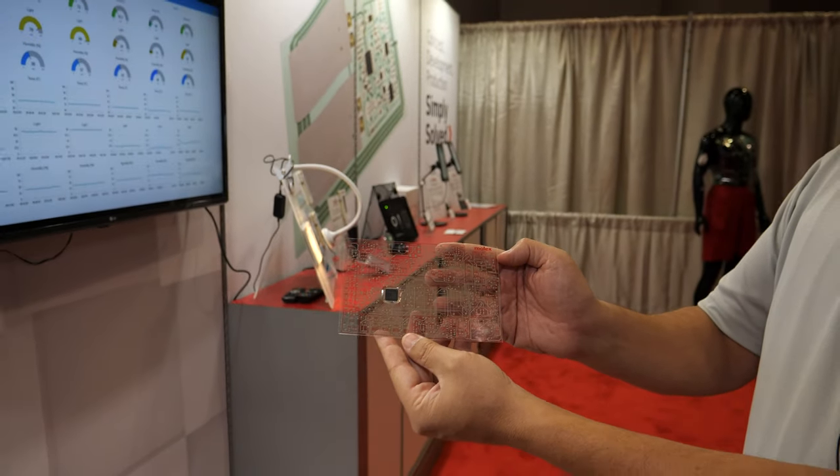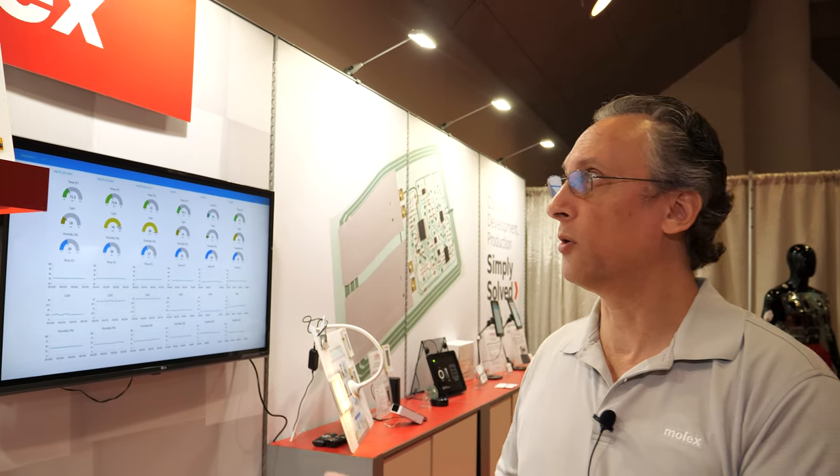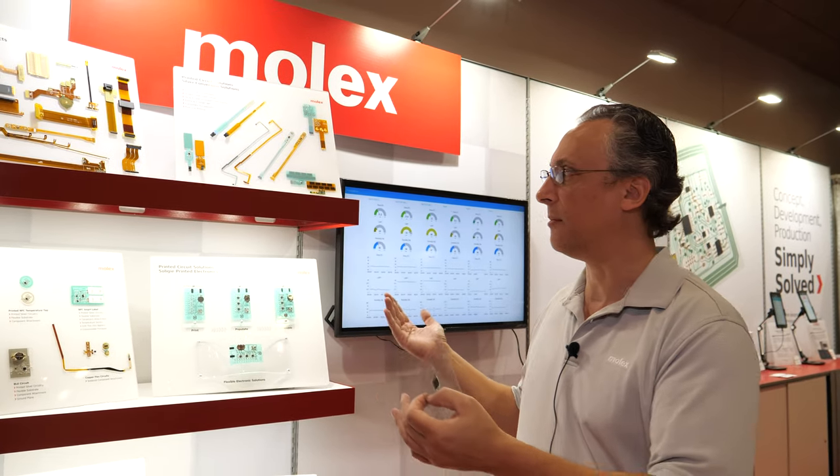We're here at the IDTechX show. Welcome to our booth. I'm Justin Spitzer. We are here today at our IDTechX booth from Molex Printed Circuit Solutions, and I'm going to talk to you a little bit about our capabilities and our manufacturing.